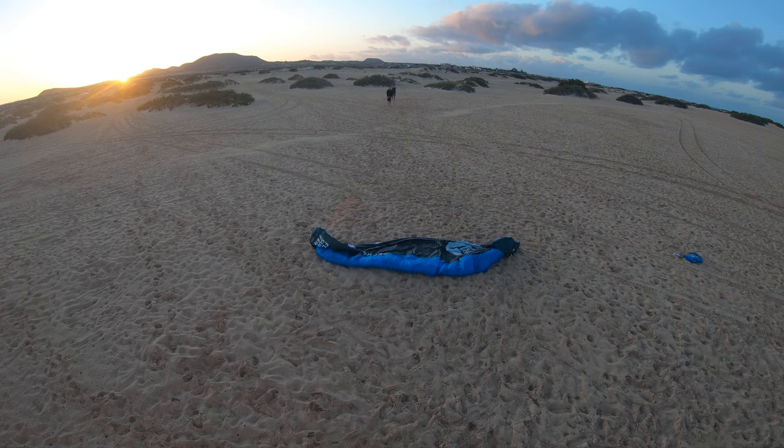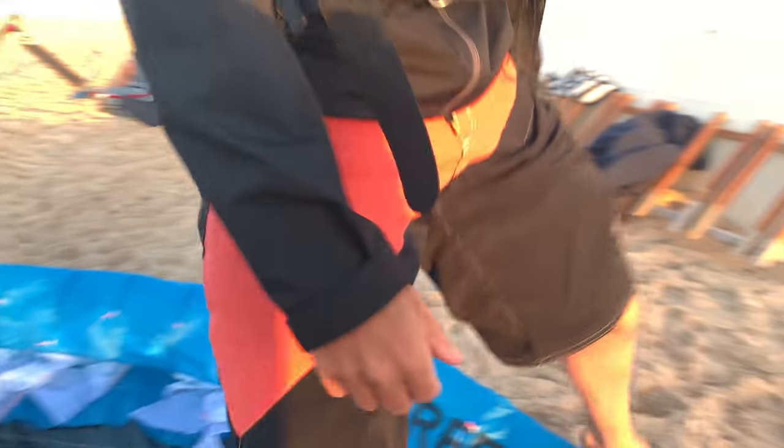This kite is also very crash resistant. If you fly it down and smack it down, there's no air inside that can explode — it just folds together and that's it. There's also something special at the wingtip.